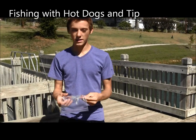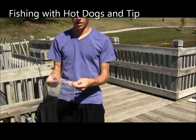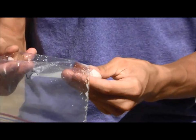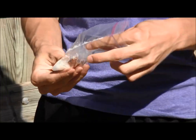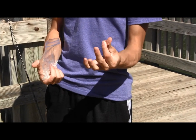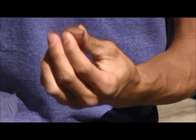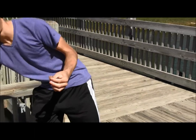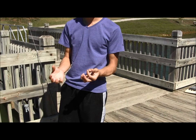I have a little hot dog here that I've cut up and put a lot of salt all around. I let it sit in the refrigerator overnight. What this does is the salt basically leaches water out of the hot dog, so it really hardens it — probably three or four times harder than it was yesterday. It's almost like making jerky a little bit.